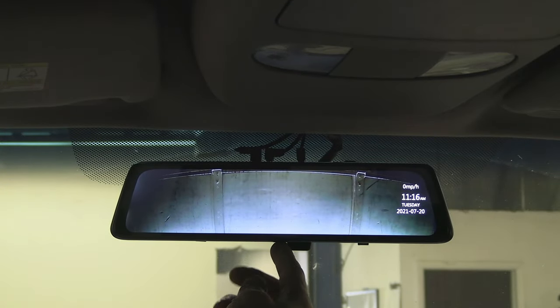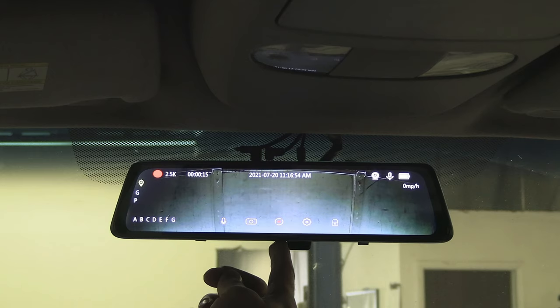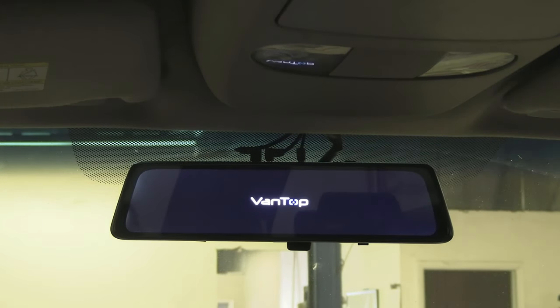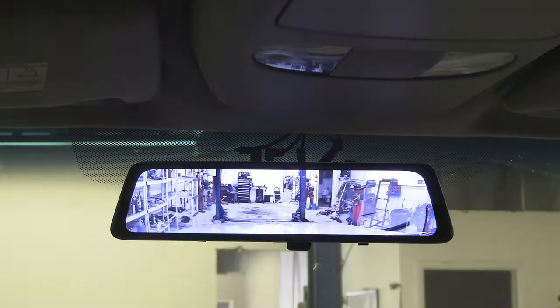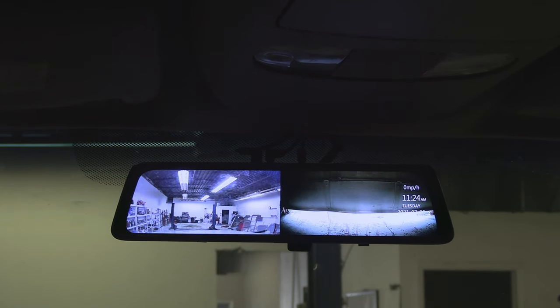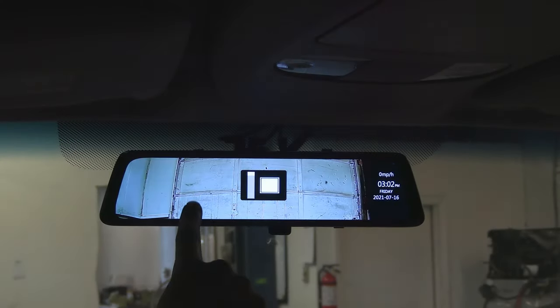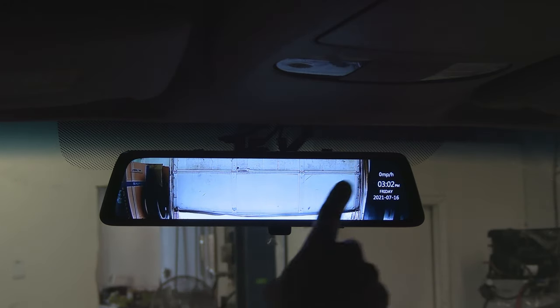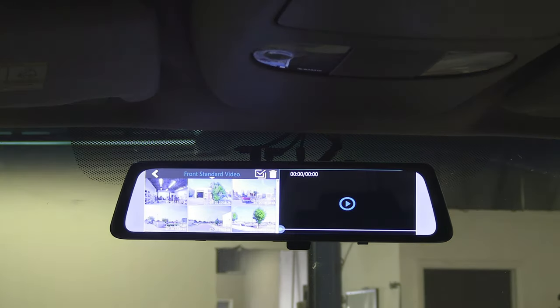You can also turn the dash cam on and off by pressing and holding the on/off button. A single tap turns the screen on and off; holding it for three seconds turns the whole dash cam on and off. When the dash cam comes on, it shows the image from the rear view camera or from both front and back — you can choose in settings which image appears by default. You can swipe left to switch between front, back, or both cameras. Since the whole image doesn't fit the screen, you can scroll the left side up or down to adjust what part of the image you see, and scroll the right side to adjust brightness.